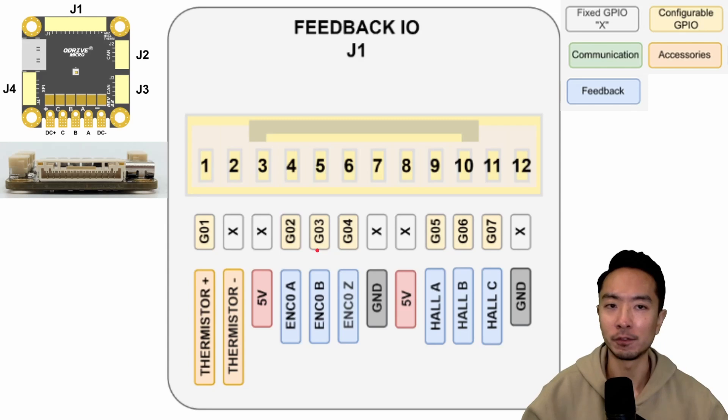Here you can see the feedback input/output connector. This is J1, which has 12 pins. You can see that we have the thermistor, the 5 volt, the encoder feedbacks, the ground, another 5 volt, the hall ABCs, and another ground. There's a legend I've put up here so you can reference it for the different types of pins.